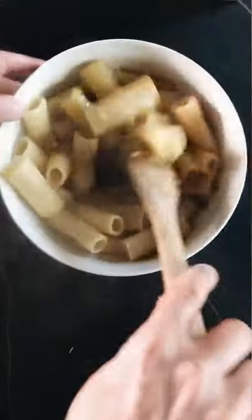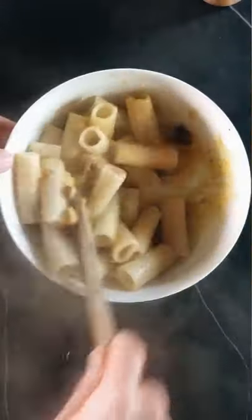Then, out of the flame, pour the pasta and guanciale into the egg cream and mix for a while to create a perfectly creamy sauce. Buon appetito!